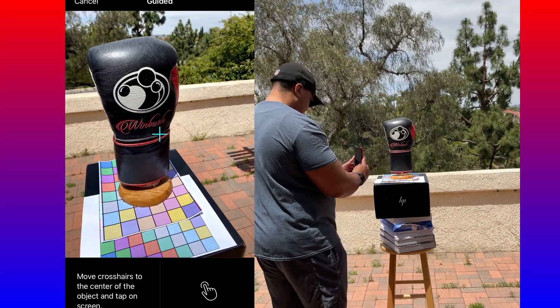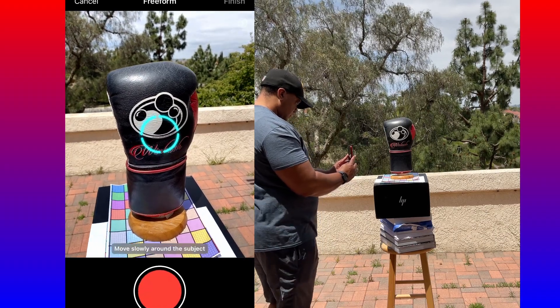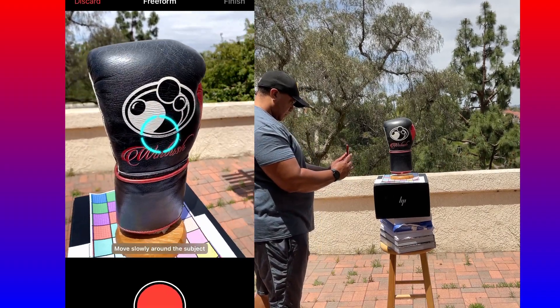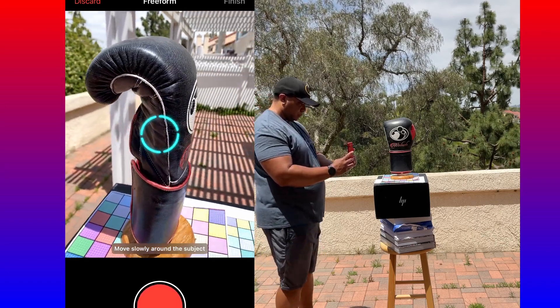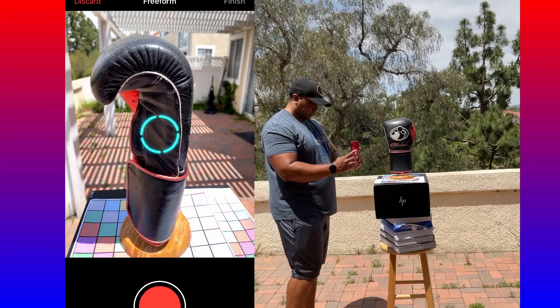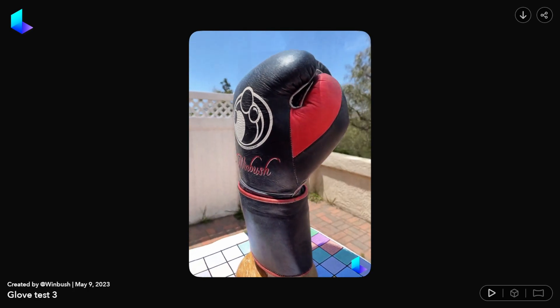I printed out some grids because I thought maybe the grid would help it align — with photogrammetry that type of thing actually helps — but with NeRF technology I don't think it really mattered at all. I used freeform mode, walked around my boxing glove, and was able to scan it after a couple of minutes. Once it feels like it has enough photos, it will upload everything to the website, which takes a few minutes.